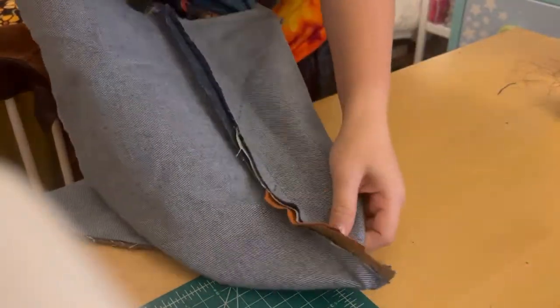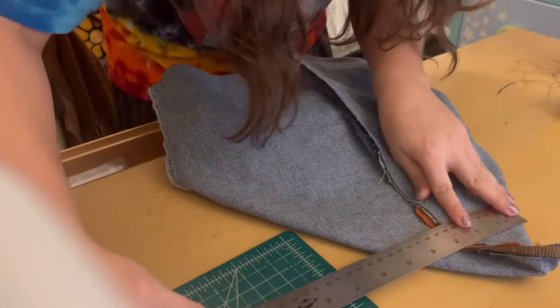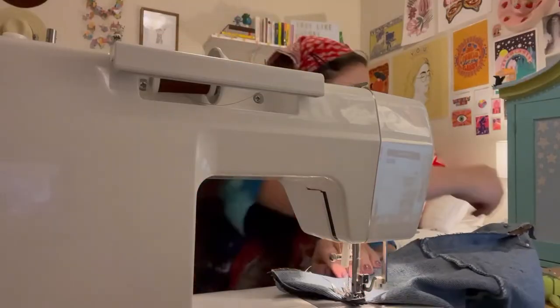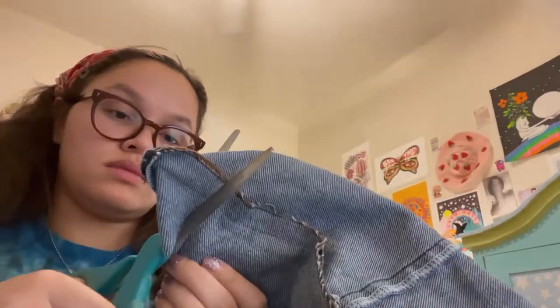To make the depth — the bottom shell of the bag — you're going to stick your hand inside of the two layers, which should still be right sides together, and then flatten out the corner the opposite way that it naturally lays. You can measure a line where the bag will lay flat at four inches apart, draw a line there, and that's going to be where you sew. Then you sew along that line and cut off the excess fabric.